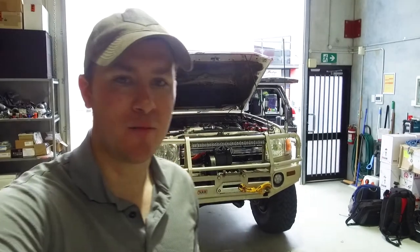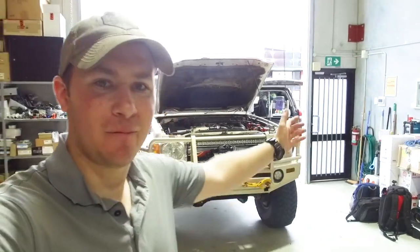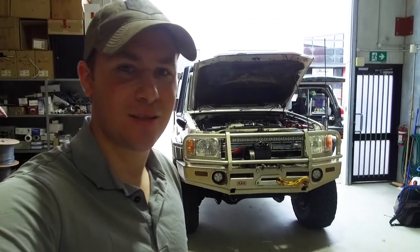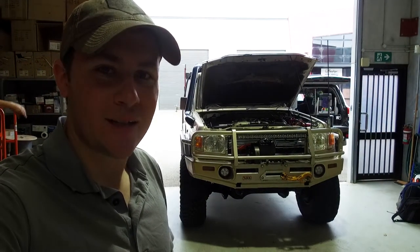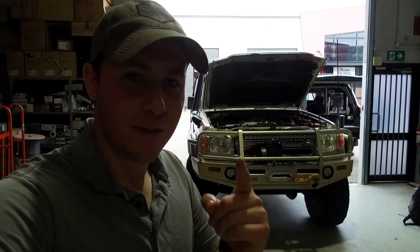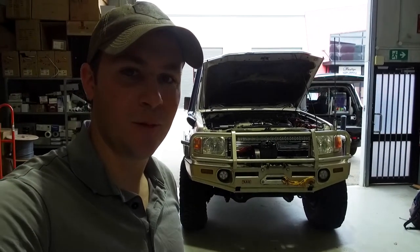Hey guys, Graham from Great Off-Road Adventures here. Today we've got this awesome 76 series. It belongs to Brett and we're going to install some SRW intercooler screens and radiator screens and we're going to show you guys how to do it. So watch this.